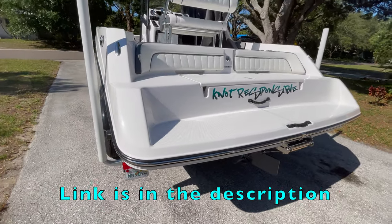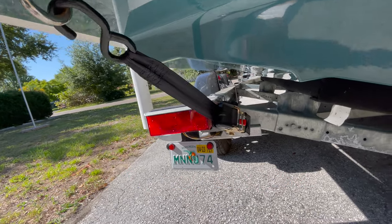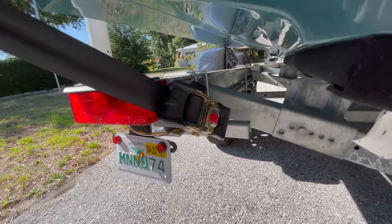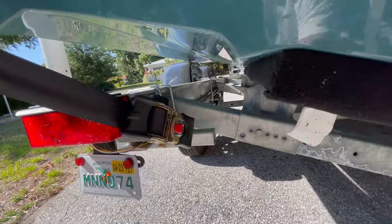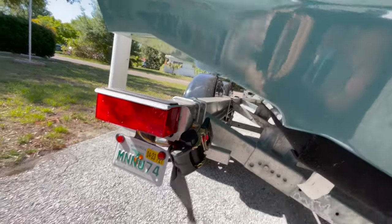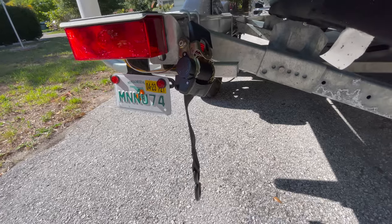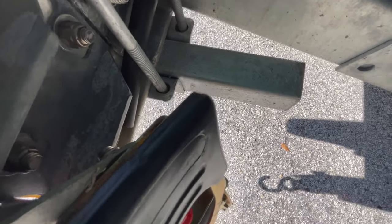The first product I want to talk to you about today is the new quick release trailer straps that I got on Amazon — the link will be in the description below. I bolted them right to those tabs where your old stock straps that come with the boat go. All you do is push this in and it releases that cable, then hold that red and it pulls it in, and your boat is unhooked.